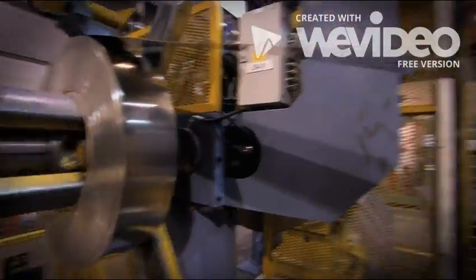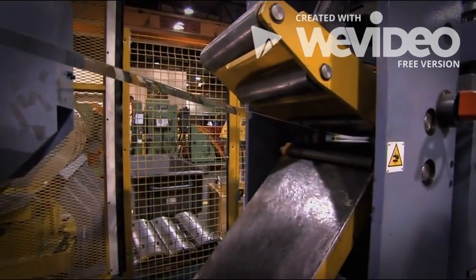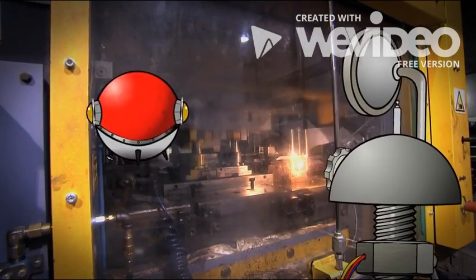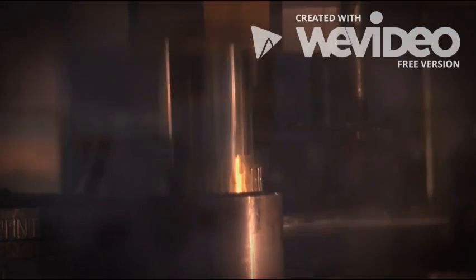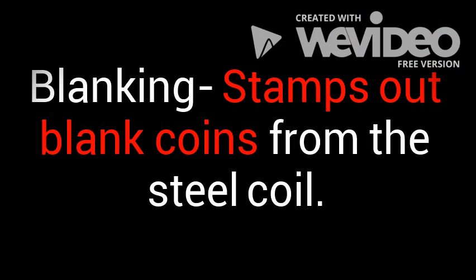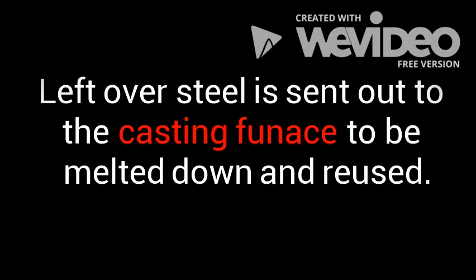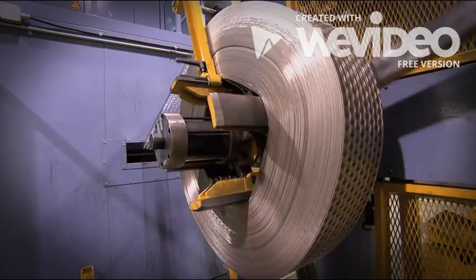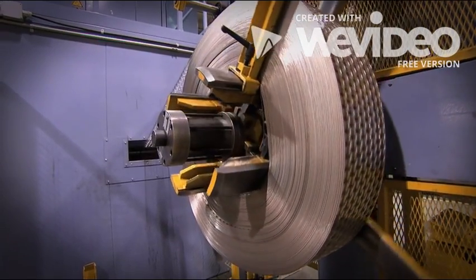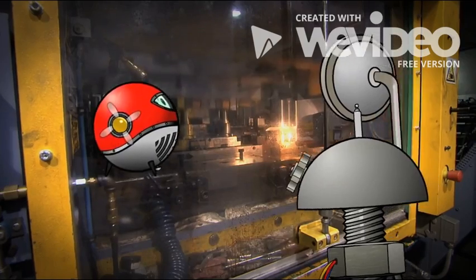What's this? The steel coil is feeding into this machine. The steel is being stamped — this is called blanking! Blanking is the process of stamping out blank coins from a steel coil that is inserted into the blanking machine. Leftover steel is sent into the casting furnace to be melted down and reused. This steel is full of little holes now, like someone used a cookie cutter on it — that's what this machine is, a giant cookie cutter!